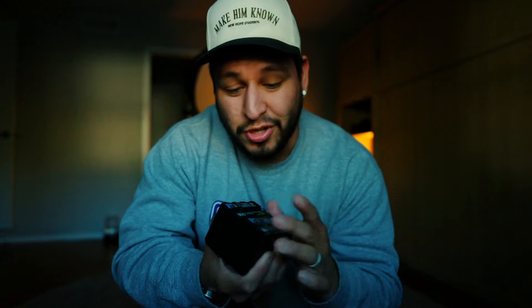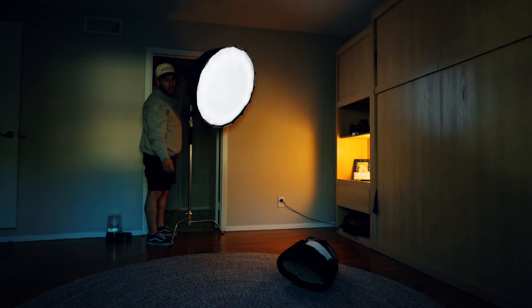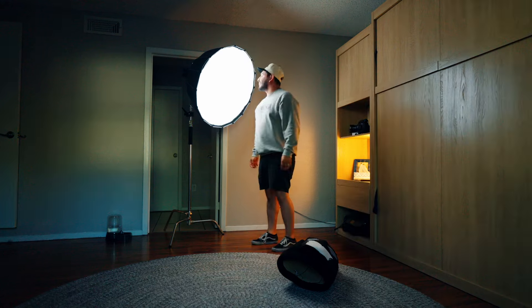NPF batteries are probably the greatest thing in the world — they're super fat, super long-lasting. I got these slightly bigger ones from Newer, came in a four-pack with a charger. They allow me to go completely cable-free whenever I'm running that light with the little adapter for the Amaran 60D. And just like that, we've got nice soft controllable light in the office.